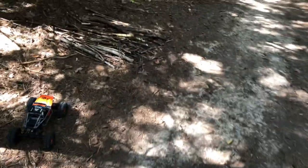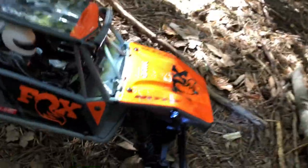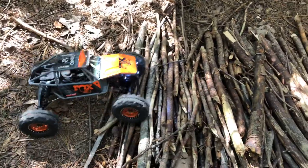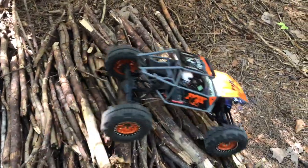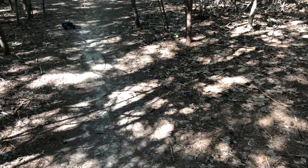I noticed it had just a very little bit of torque twist, but it does have pretty nice shocks — you can adjust them. I was able to adjust them just enough to help that torque twist out. It's got very nice slow-speed control, and that's the top trailing speed right there.